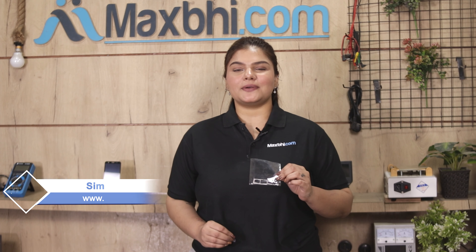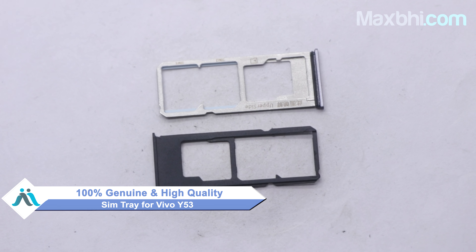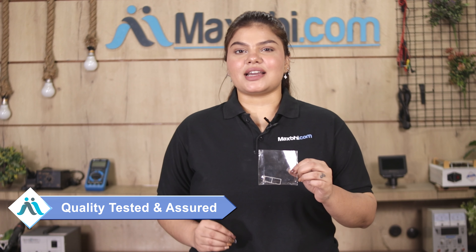This SIM tray is a 100% genuine quality product which works similar to the original product with a perfect fit for Vivo Y53. This SIM tray is checked and inspected by our quality team and quality assured before it is sent to you.